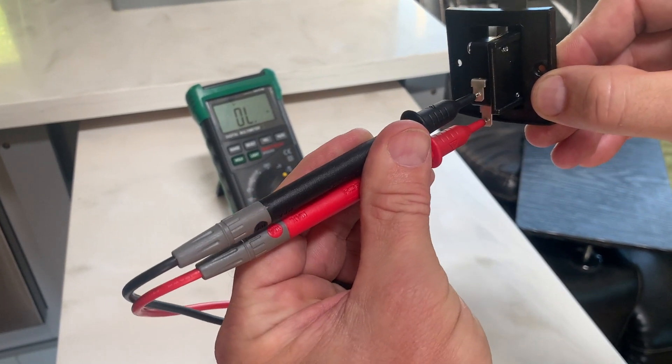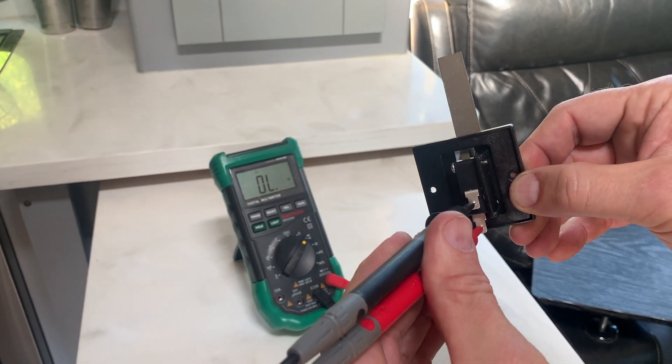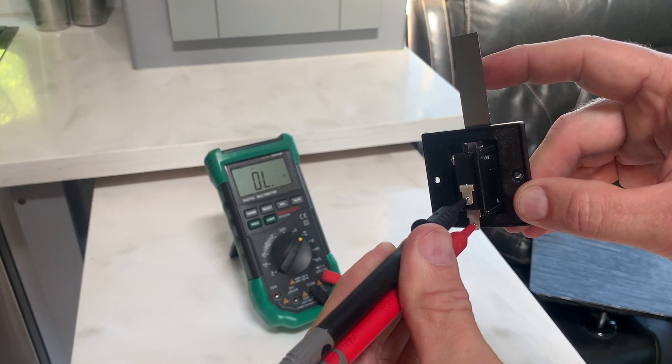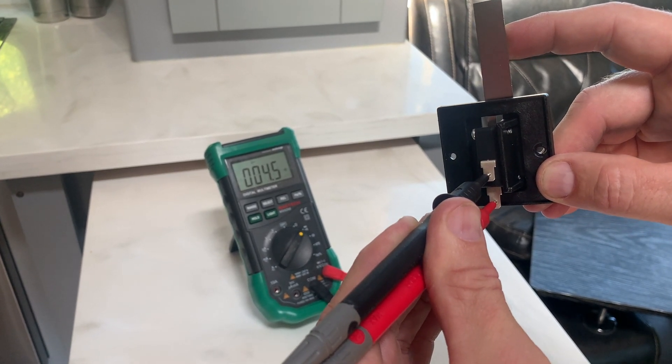So with the sail switch open and the two leads connected, the circuit is not complete. But when the fan blows on the sail, it completes the circuit, and the furnace can light.